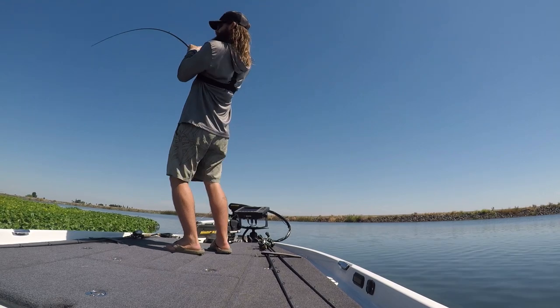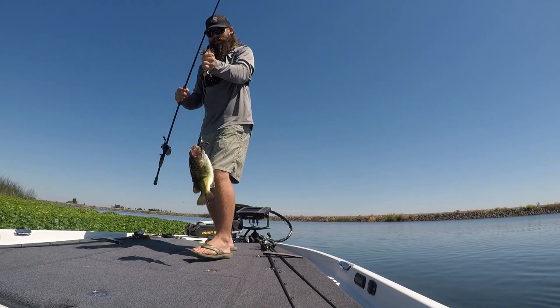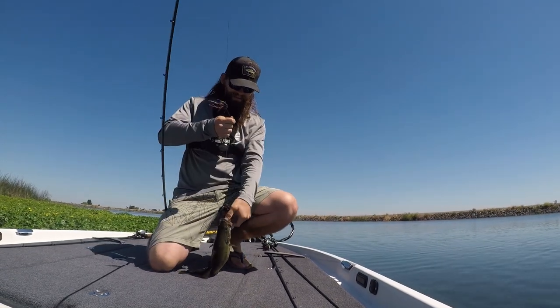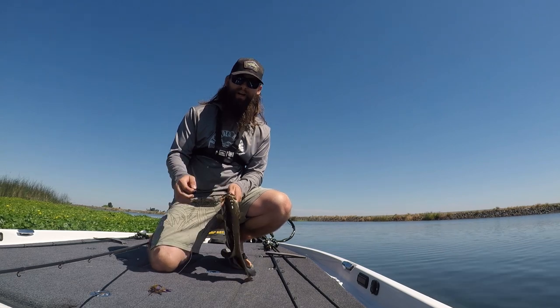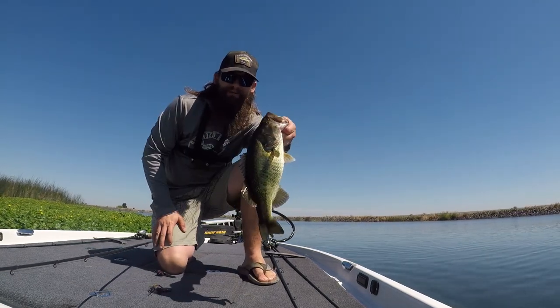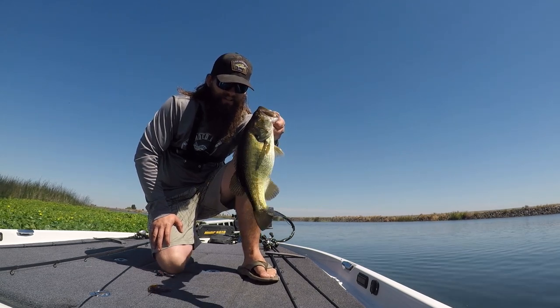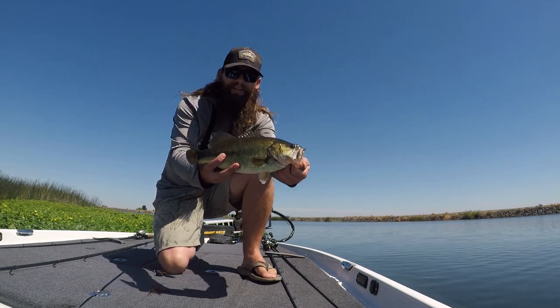Oh my god, wow - that was pretty cool! I actually saw that fish wake underneath the mat and tossed it in. First fish in the boat for today. I've only been out here for an hour or two and it's a little punch fish. Hopefully we can keep replicating that.